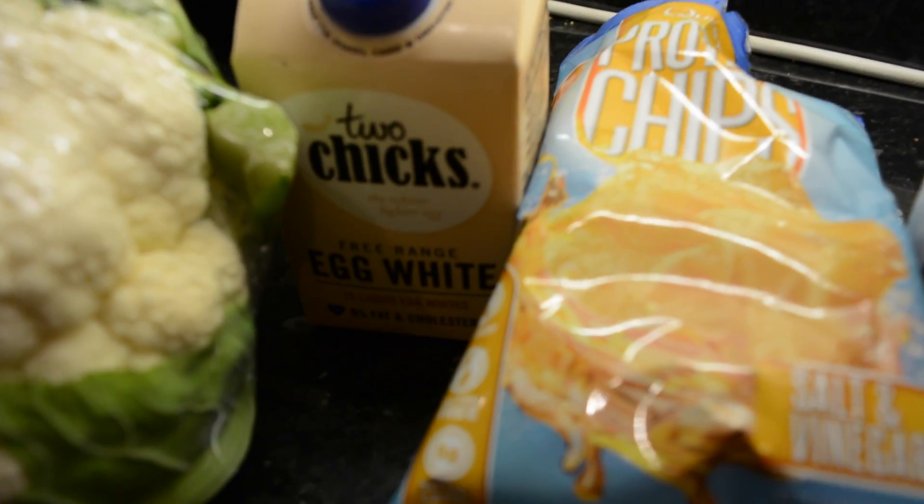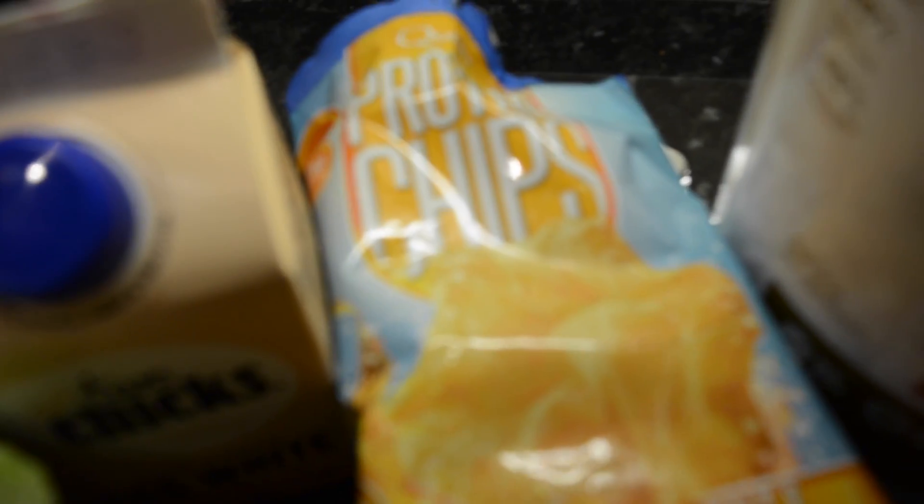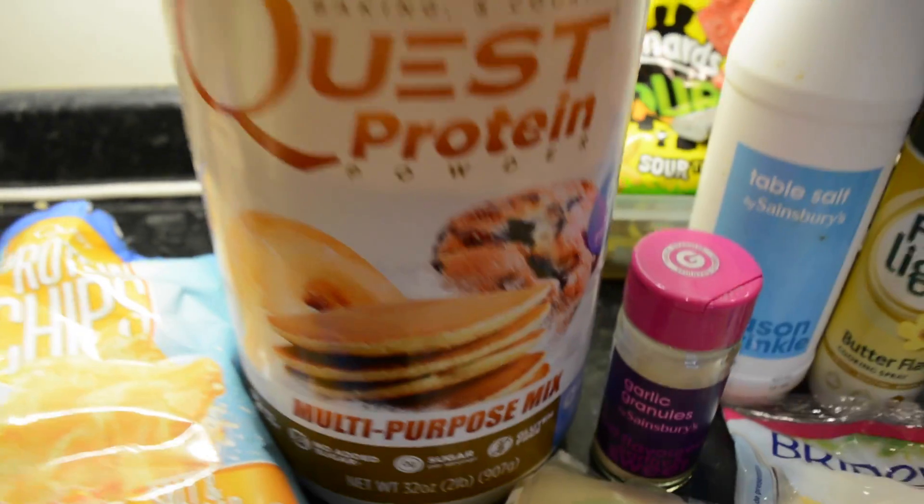Hello again and cooking time everybody. Quest chips and Quest protein powders are now available in the UK, so get online and snap them up while you can because they're hard to come by, I guarantee it.